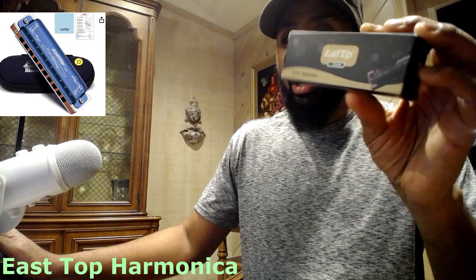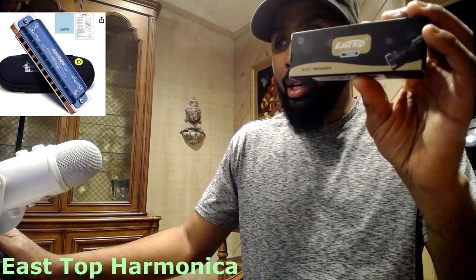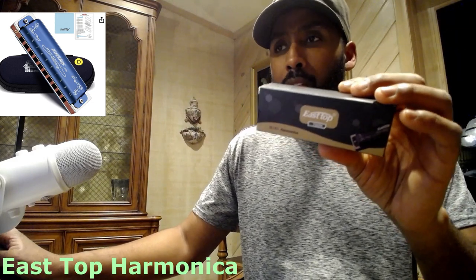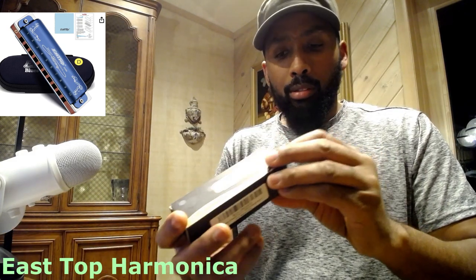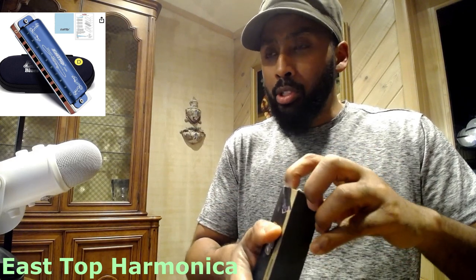The East Top Harmonica, Diatonic Blues Harmonica from the East Top Company. Here it is. We're going to unbox it, then have a little talk about it, in case you're thinking about purchasing it, for you musicians out there, for you music lovers.